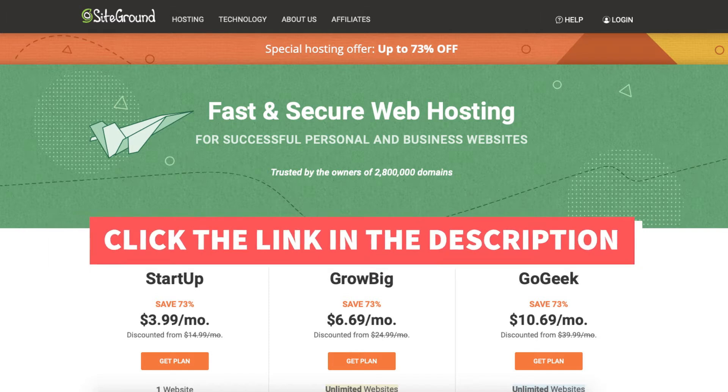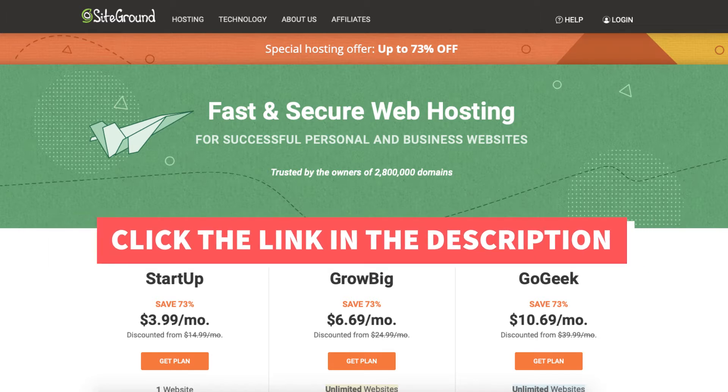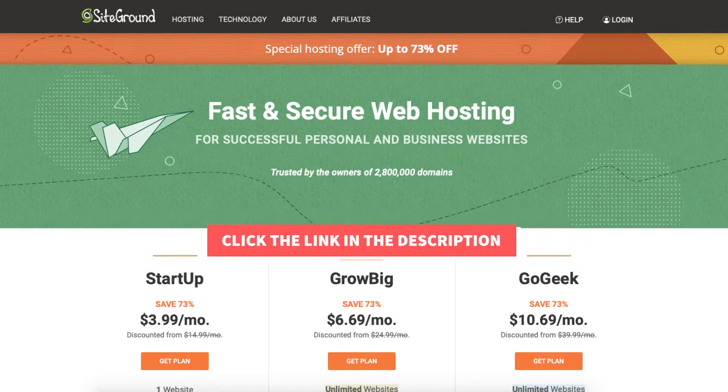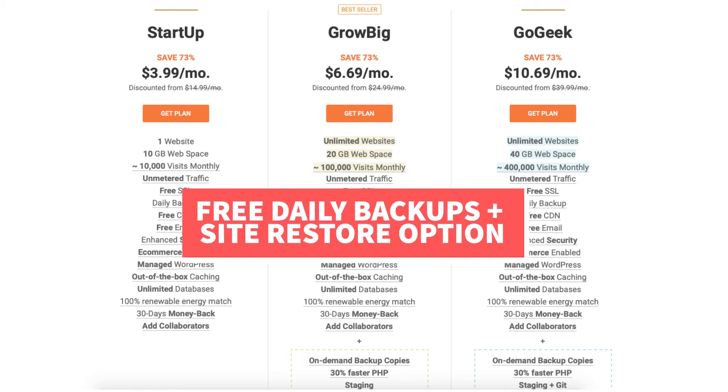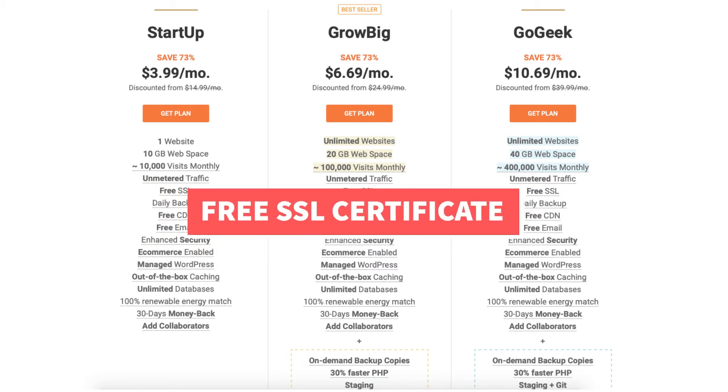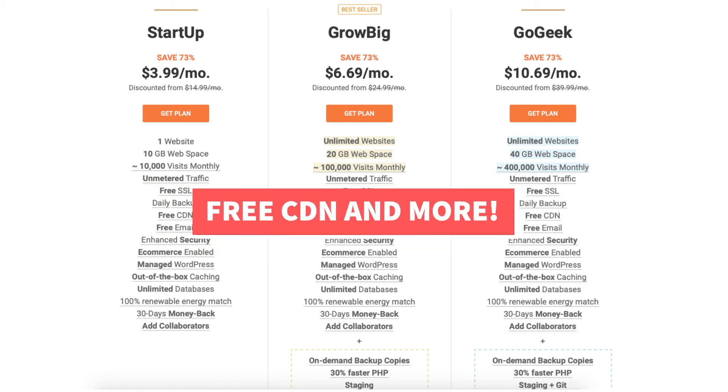Once you click the link in the description below you'll be on the SiteGround plans page. You'll see the 73% off savings and three different plans: the Startup, Grow Big, and Go Geek plan. All plans come with free email accounts, free daily backups and a restore option, a free SSL certificate, free CDN, and more.